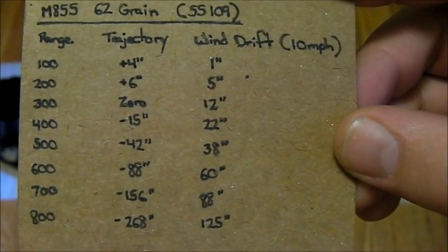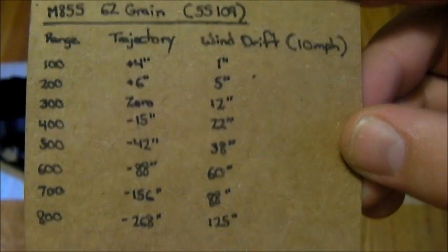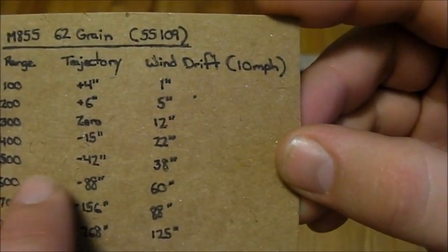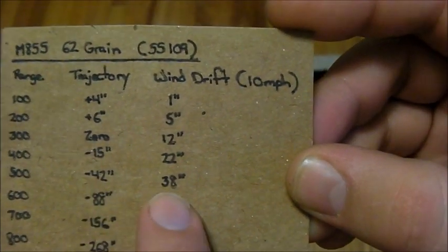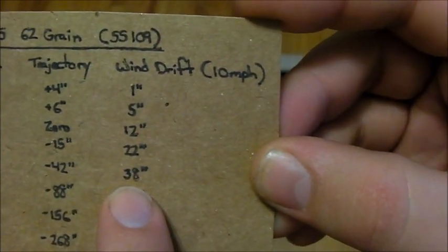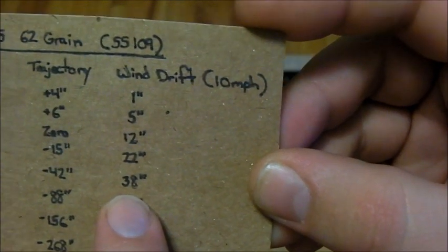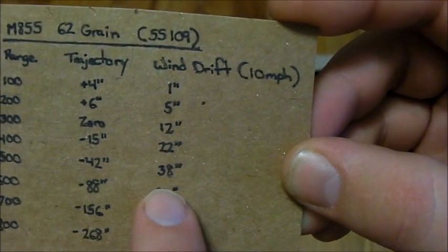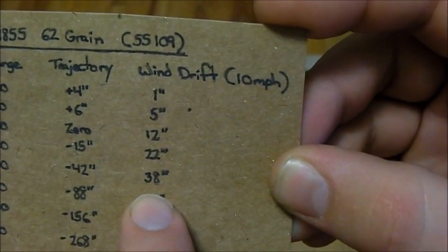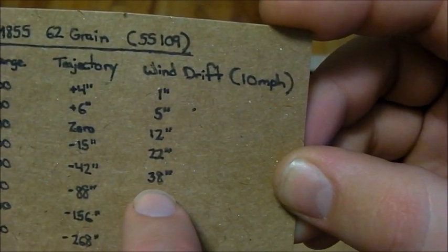For example, with this range card, let's say I wanted to make a 500 meter shot. I can look at this card and see that at 500 meters I can expect 42 inches of drop. And depending on wind speed — if I have a 10 mile an hour wind coming from either the left or right — I can expect my bullet to move 38 inches one way or another.